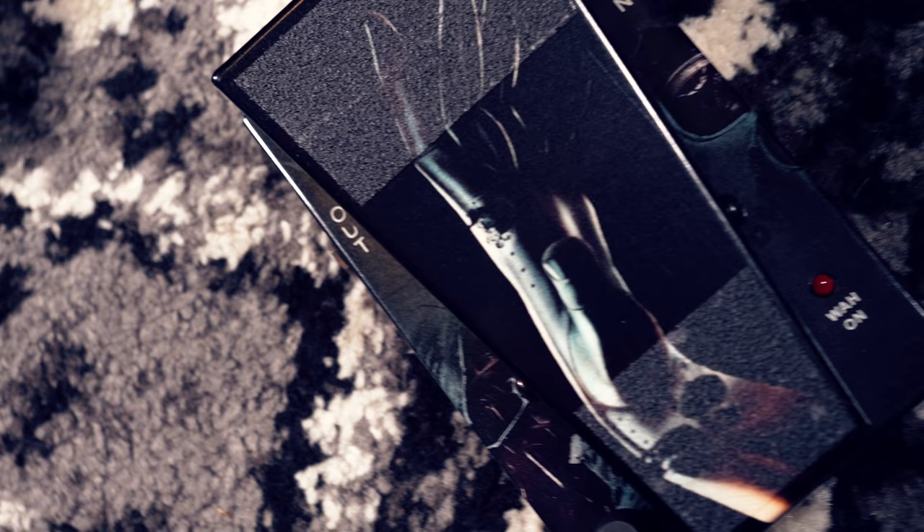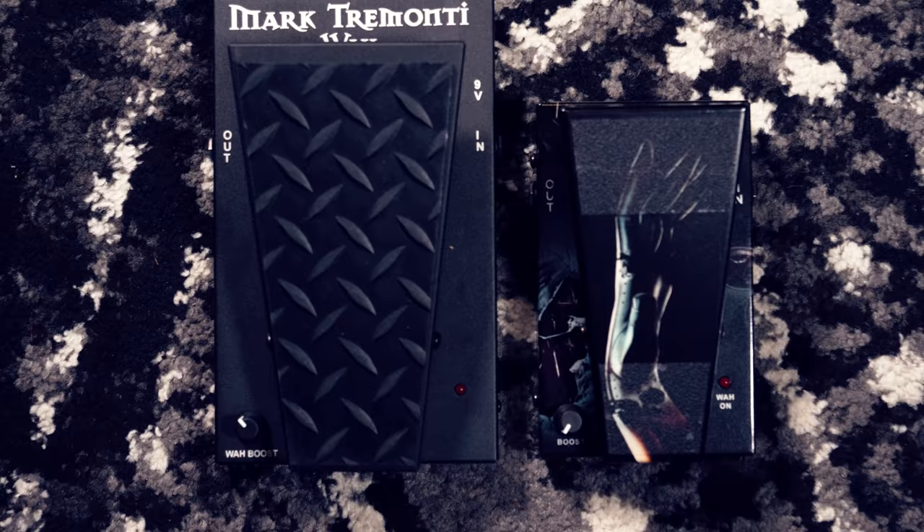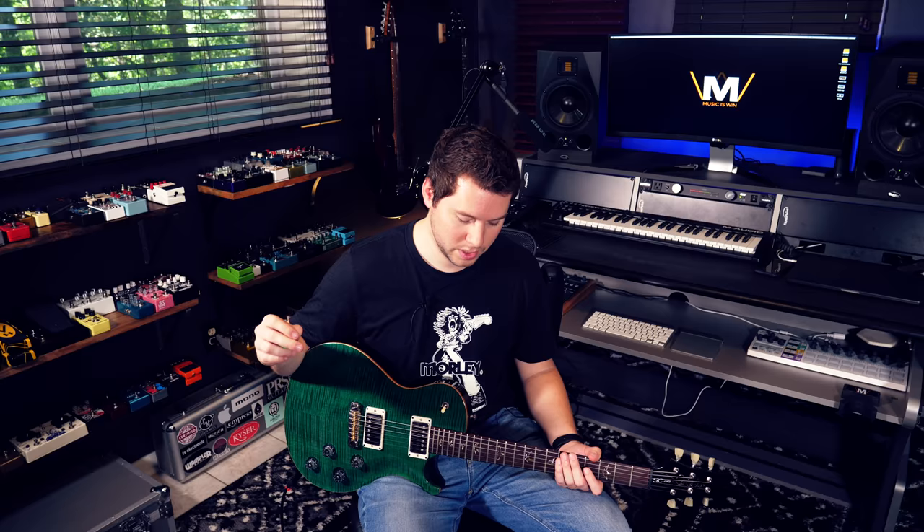I do have one very special piece of gear that is kind of an essential part of Mark Tremonti's sound, and that is the wah pedal. This is the brand new Mark Tremonti wah pedal from Morley — check out the link in the description. It features artwork from A Dying Machine, which is Mark Tremonti's new album. This is a smaller iteration of a pre-existing Tremonti wah pedal made by Morley. I honestly couldn't tell a difference between the two, but rest assured, you can't go wrong with either pedal.